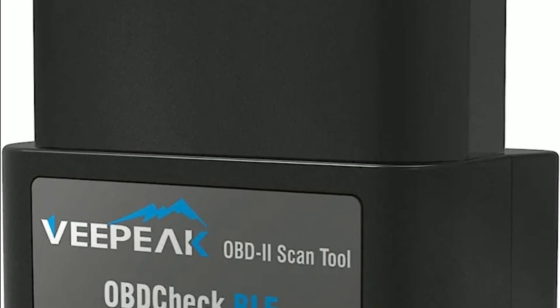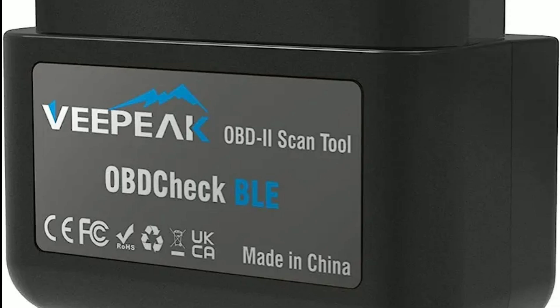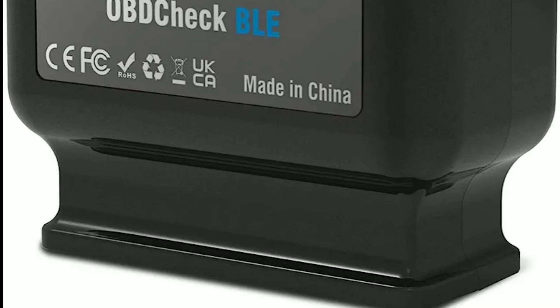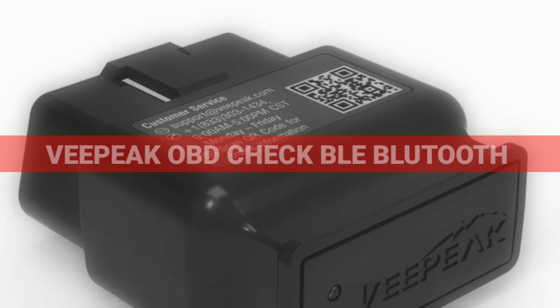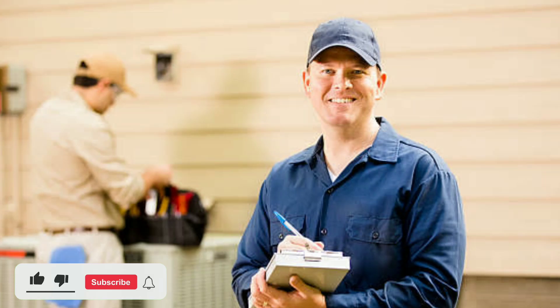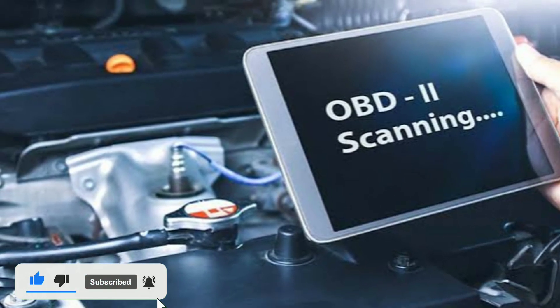Hey there, car enthusiasts! Welcome back to our channel. Today we've got something really exciting to talk about that will surely pique your interest if you're into DIY car diagnostics and performance tuning. We're diving into the world of the VPeak Object BLE Bluetooth OBD2, a tool that's changing the game for car owners everywhere. But before we jump into the awesomeness of the VPeak Object, let's quickly touch on what OBD2 is.